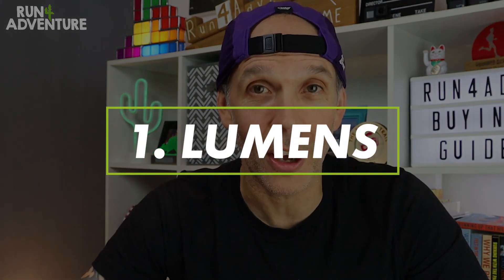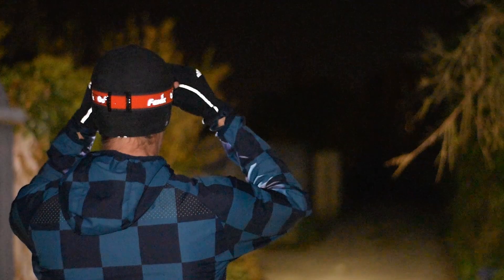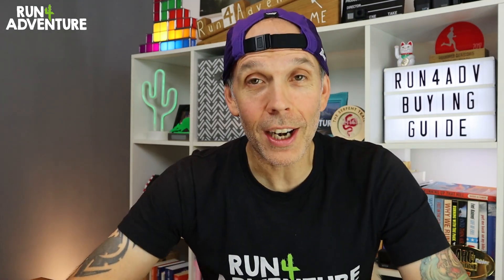Let's talk all about lumens first. What do these head torch companies mean when they go on about lumens? Basically it's how much brightness you are getting from your bulb — so the more lumens, the brighter the light; the less lumens, the dimmer the light. Now the world of running head torches has become a pretty crowded and confusing place.